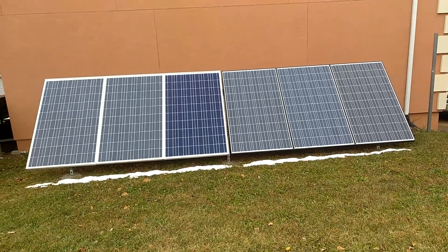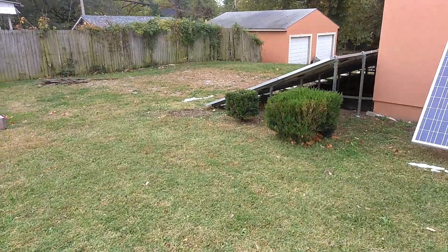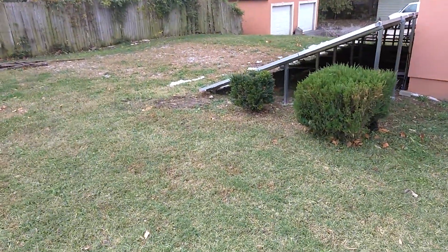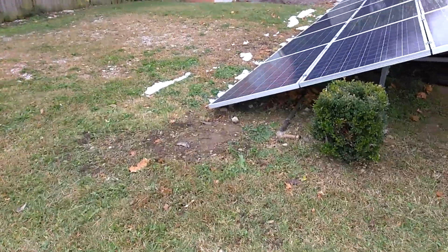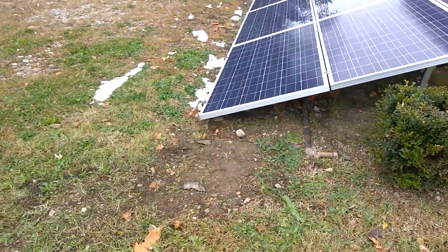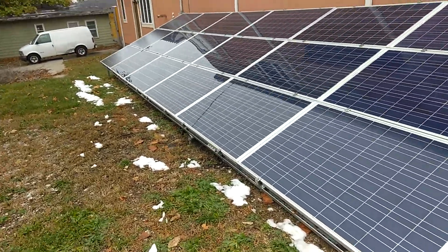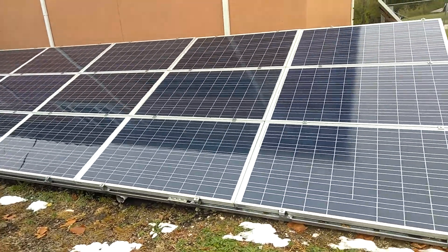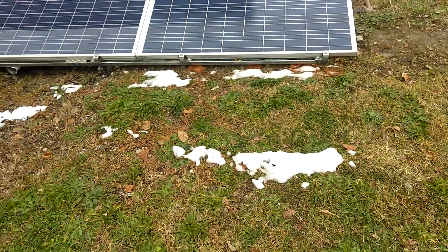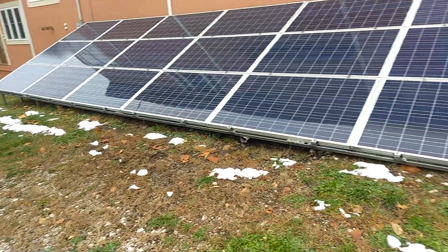Haven't got any progress other than hooking one of those disconnects up. As you can see the bush is gone, no sun on the panels. We did get about two inches of snow but it pretty much melted away.